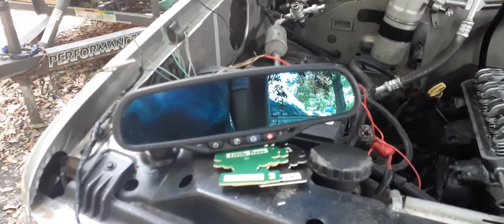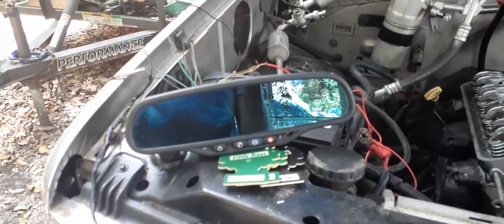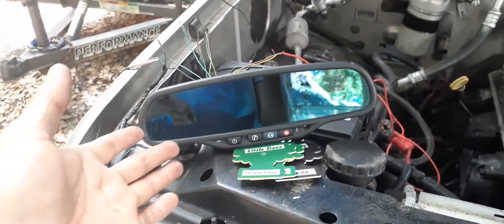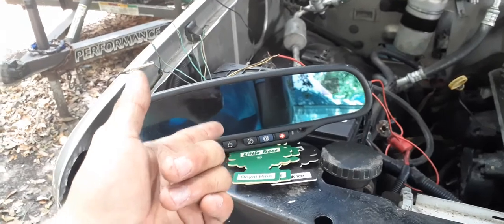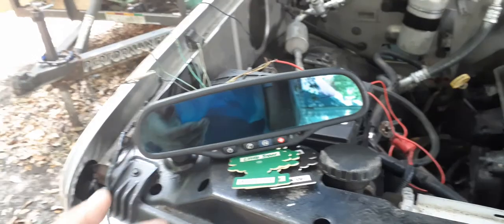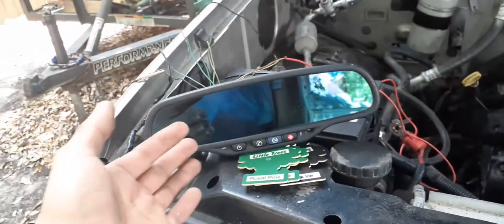What is going on today YouTube? It's FurryAutoVlogs. Today's little update — I'm gonna show you guys how to wire up one of these auto dimming rearview mirrors. This one here came out of a 2002 Chevy Silverado 2500 HD. As you guys can see, the mirror is auto dimmed.